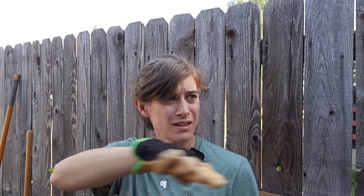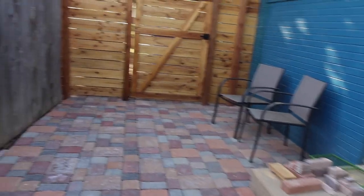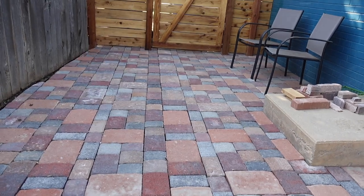Yeah, we had to dig down seven or eight inches. And make sure that the angle of the yard slopes away from the house so we don't have flooding. It was pretty time intensive digging because it's clay dirt. It's very hard.